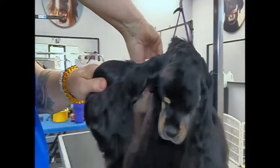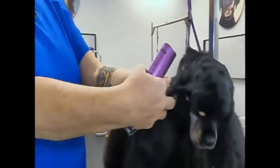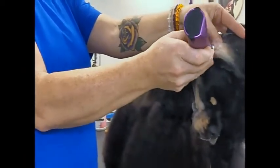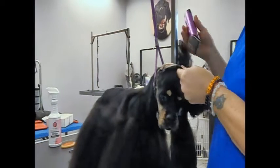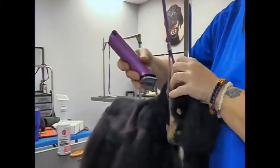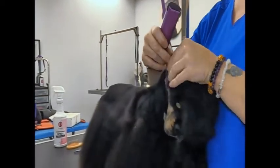Anybody that wants to come stand up behind or anything like that so you can see better, you're more than welcome to. Always clean out the underneath in reverse because you want to keep plenty of airflow going in there. Just watch that little flap on the inside of the ear.